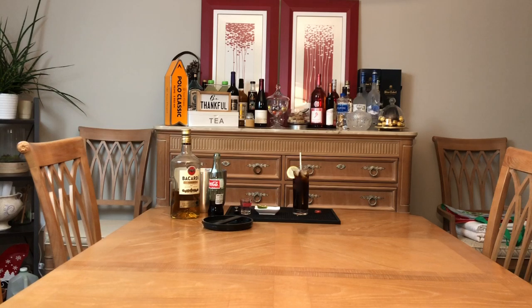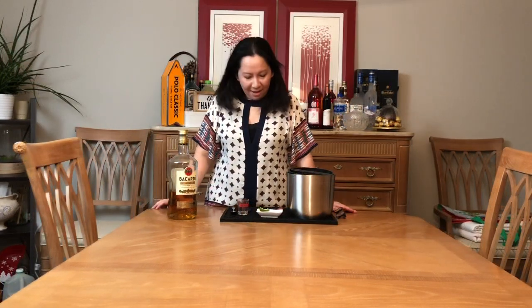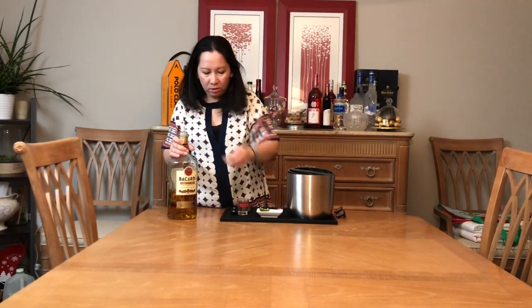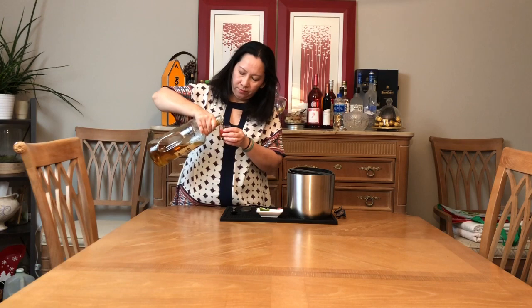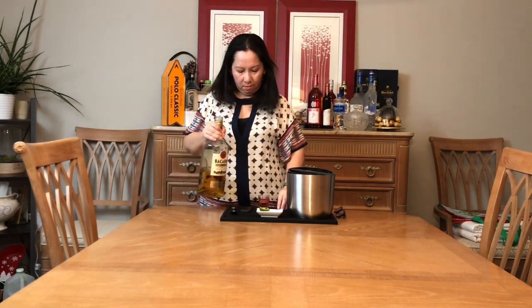This is Rum & Coke. Now I'm going to use Rum & Coke — I'm going to add one ounce of rum. Thank you for watching this channel. I'm going to share a lot with you. Thank you.